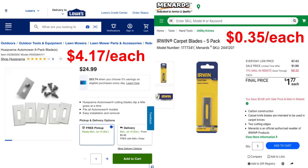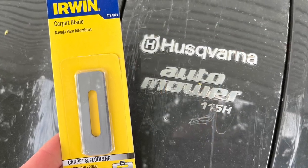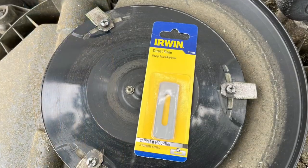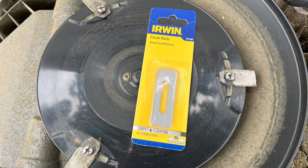One day I was walking through the hardware store and noticed these carpet knife blades look a lot like the Husqvarna Auto Mower blades that you can buy online, except they're a fraction of the cost. So I decided to try some and just see if they would fit on the Husqvarna mower.